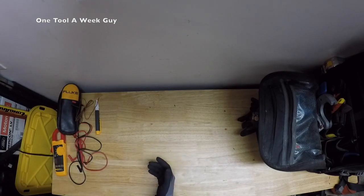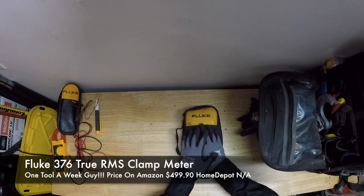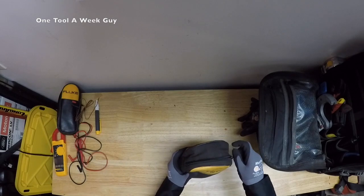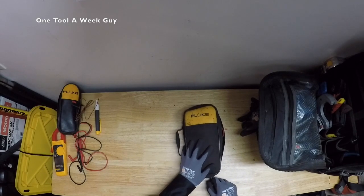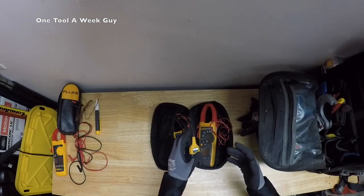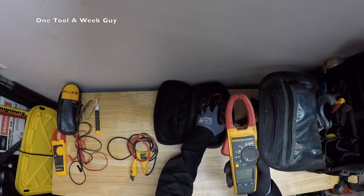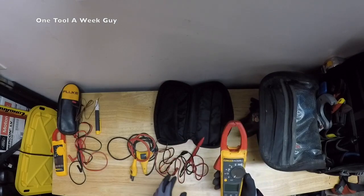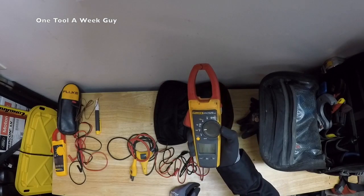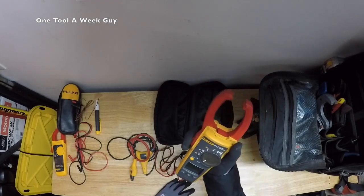The next meter is the Fluke 376 True RMS Clamp Meter. This one also comes with a nice carrying pouch. The price for this one is $499.90 — yes, it's on the high end, but you will be surprised by what it does. It comes with the meter, which as you can tell I use a lot, and of course your leads. It also features Fluke's one-handed slim design, so you can activate it with just one hand.